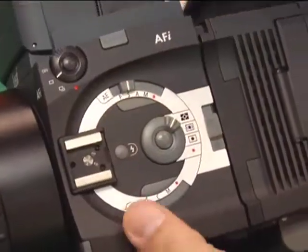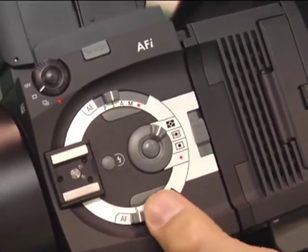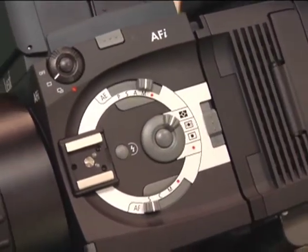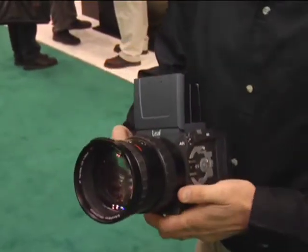Tell us about the new AFI body. The body is brand new from the ground up. We're getting back to some of the basics of photography that a lot of photographers learned on — dial controls. Instead of having to dig through a complicated LCD menu on the camera itself, we utilize simple, easy-to-use controls on the side. We do, of course, have the LCD-type menu system if a photographer wants to revert to that as well.